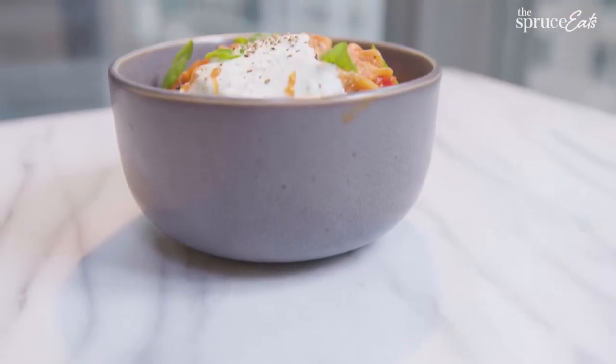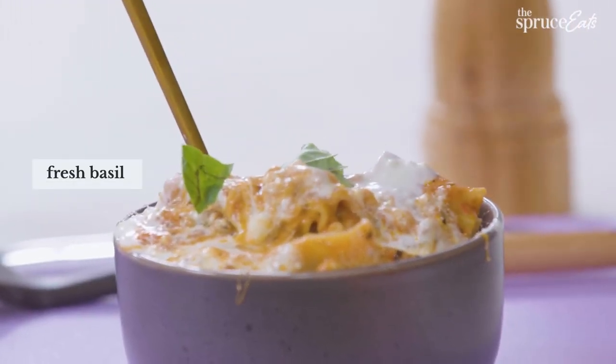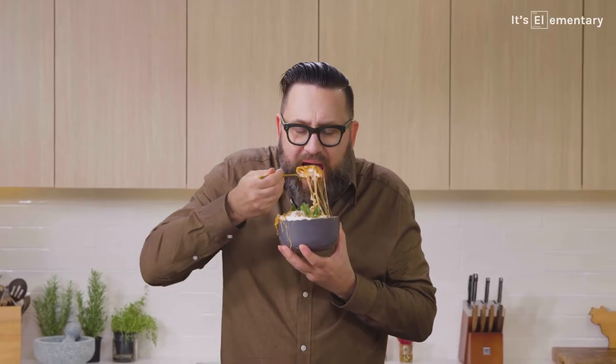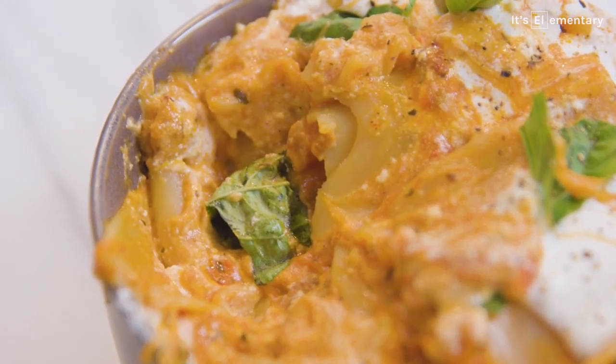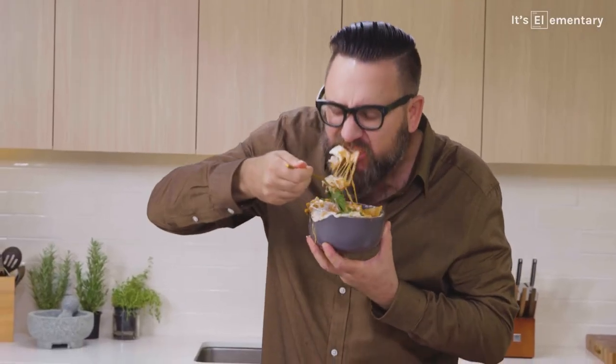Is it the most delicious of the bunch? Let's wait and see. Some basil on this — you can do fresh parsley, pepper. Here we go. This one may be the best, guys. Cheese pull. This is great.